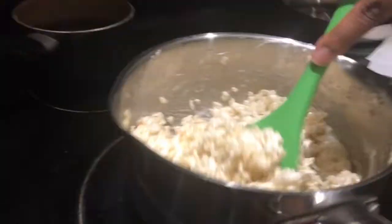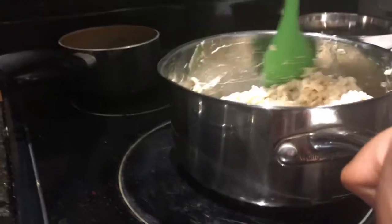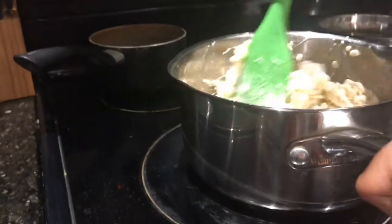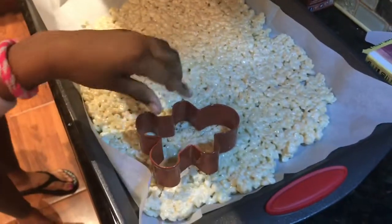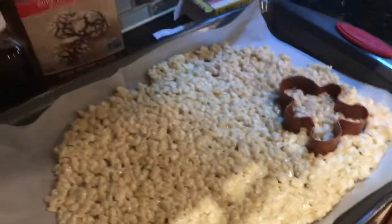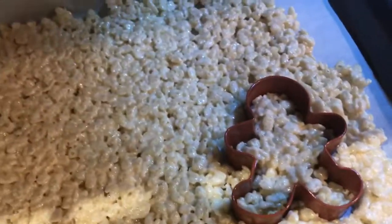That's how the Rice Krispie treats look. We don't know if it's gonna turn out right. Push it down, push it down into the pan — we're going for gingerbread man shapes, but we didn't take them out yet.